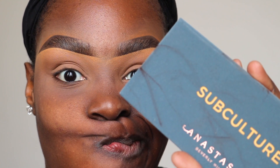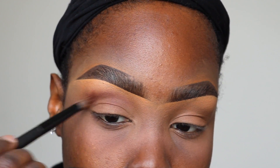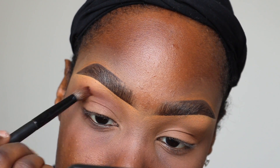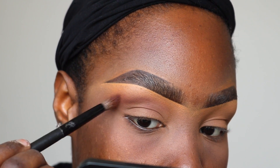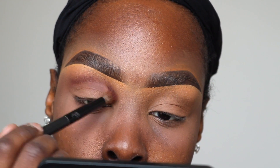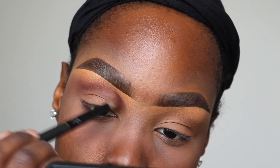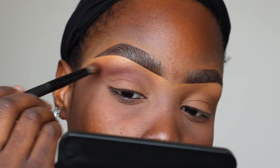Oh my gosh, look how dirty I got my palette already, thanks to Nova. So the first color I'll be taking is that one right there — I forget the name and my finger was covering it, but if you have the palette you'll know. I find with this palette, because I've watched so many reviews, you have to put a little bit of pressure and build the color in. That is how I got this palette to work for me.